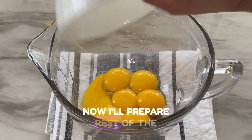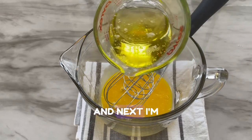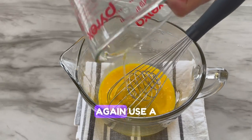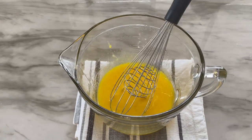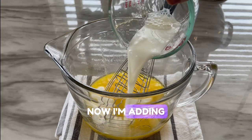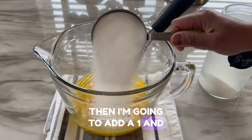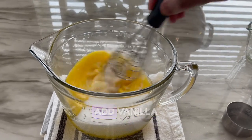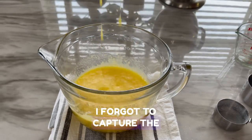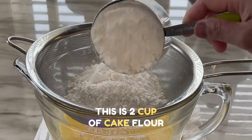Now I'll prepare the rest of the batter. First I'm going to take seven egg yolks, mix them a little bit, then add half a cup of oil and mix with a whisk. Next I'm adding room temperature milk — half a cup — and then one and one quarter cup of granulated sugar. At this time you'll also add vanilla extract.